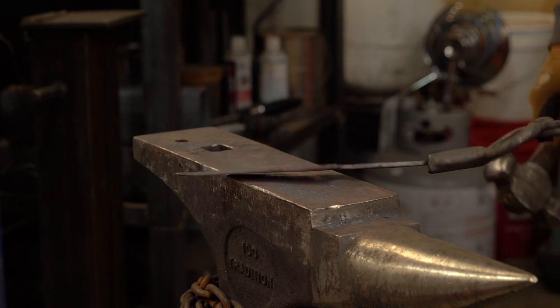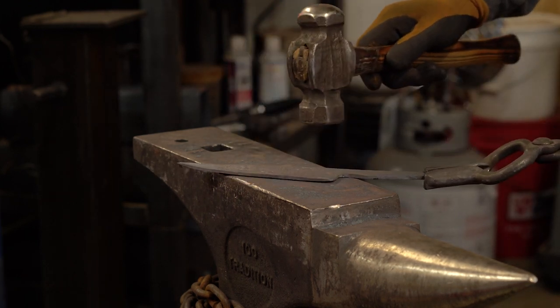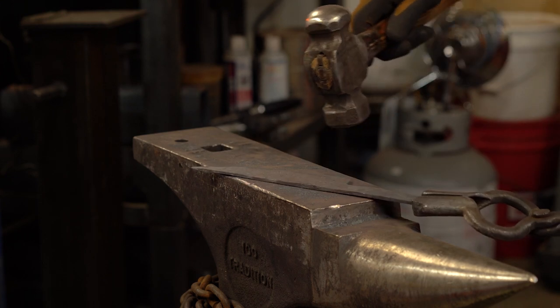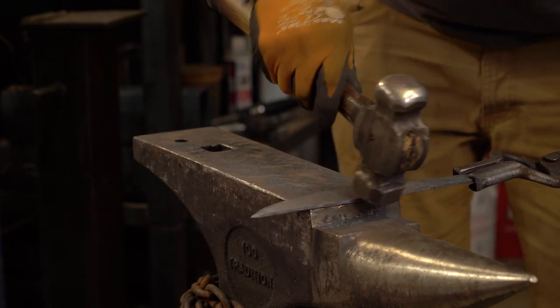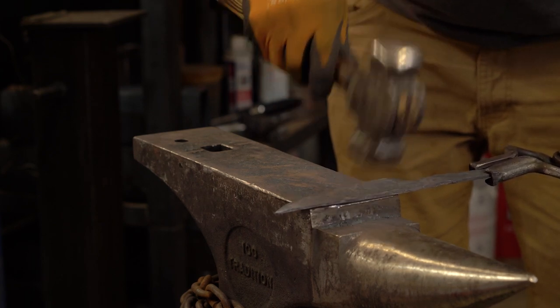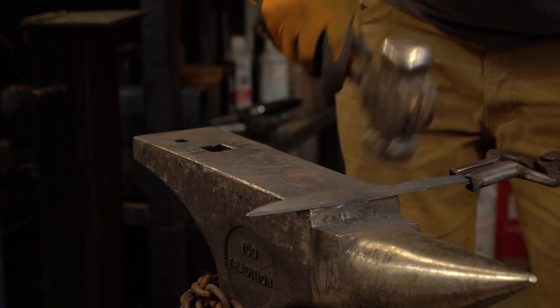That's more what I'm looking for. And then, because this is going to be a brute-to-forge Damascus, I'm going to give some taps on the spine here just to round those edges off a little bit, because I don't really want to have to grind on the spine.